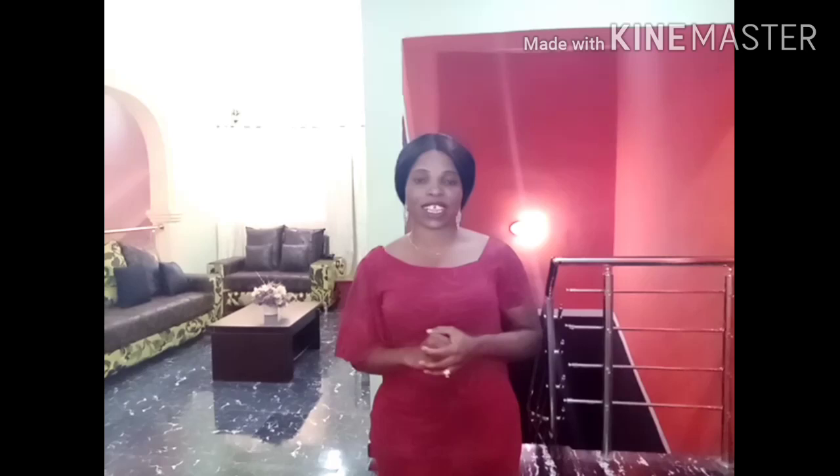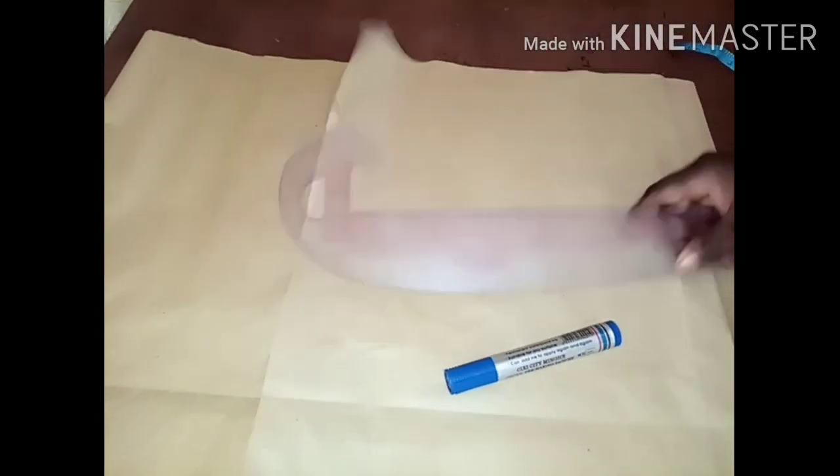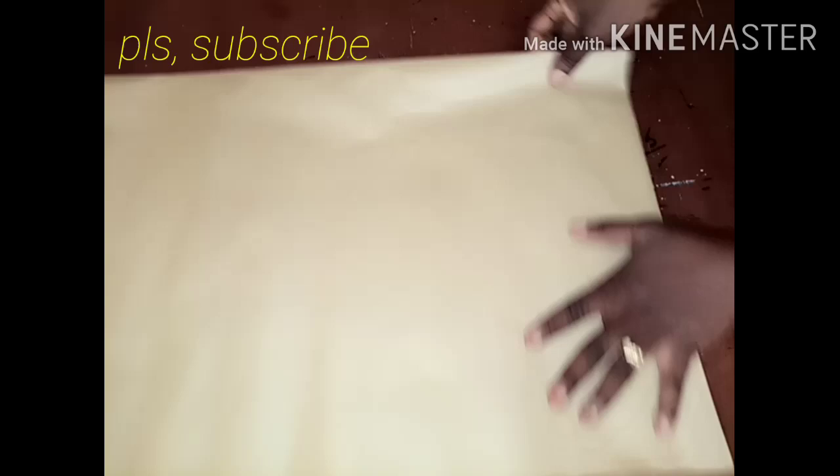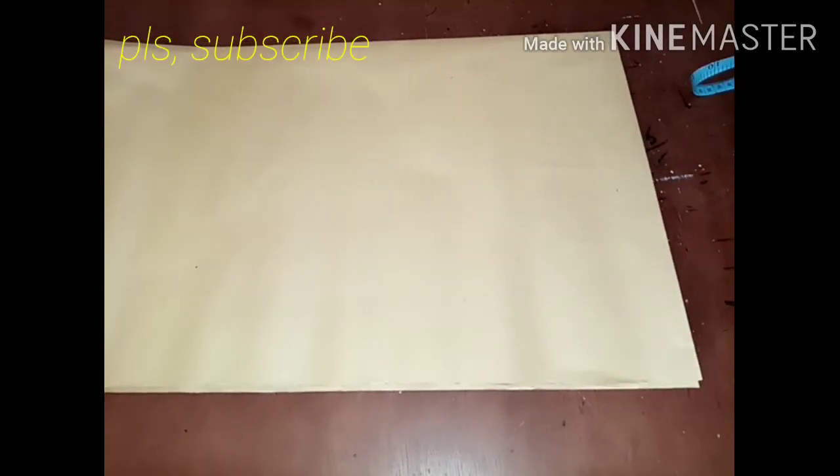Let's get our working table as we begin to cut. These are the materials I'm going to use: my paper, my ruler, and my marker. I folded it into two and then into four, so I folded my material into four.